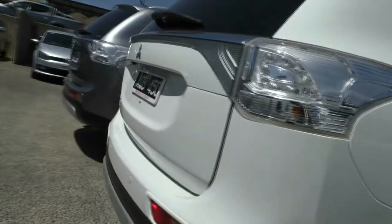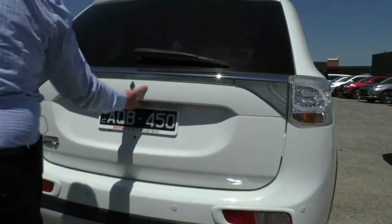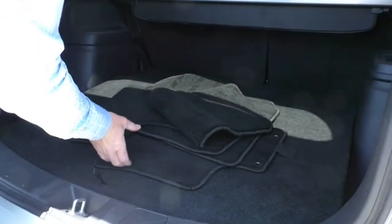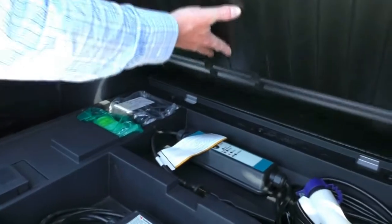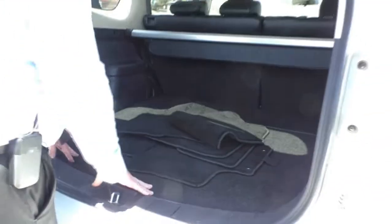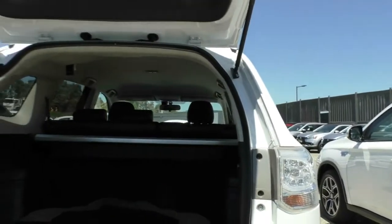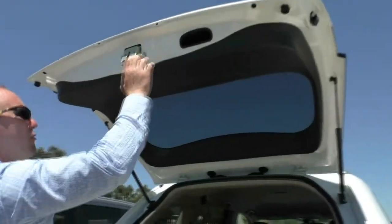Coming around to the back of the car, you can see the overall condition at the back — really good there. Popping the back of this one open too — we've got another one here with a cargo blind and carpet mat set, which is really good. Looking under here, we've got a charger with this one and another one underneath. We still have our spare wheel stuff there too. Looking at the condition on the inside of the back, we do have a little bit of wear on the markers on the insides of the pillars there, but overall just some very minor marking — really, really good.